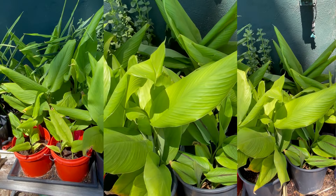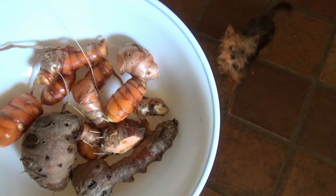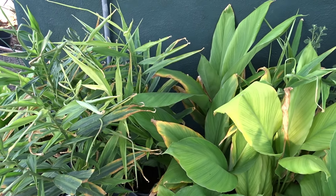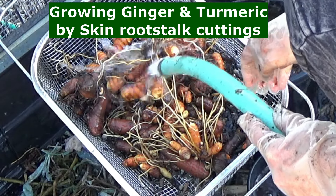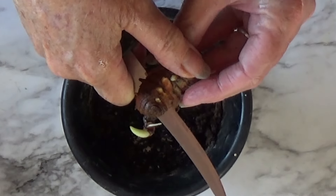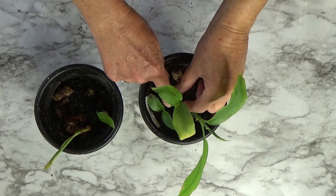Hi everybody, it's Robbie from Southern California, and today I am sitting in my turmeric, ginger, and stevia forest. It looks like a forest, doesn't it? The way I am now growing turmeric, I'm going to have turmeric everywhere. You can eat your turmeric and grow it too — and that's what I am going to share with you. I've been working with it, it works fantastic, and I think I'm growing it like nobody else grows it.